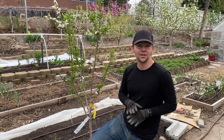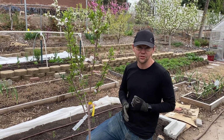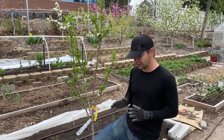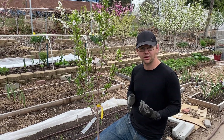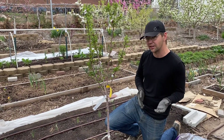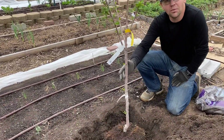Hey, this is John with Foodscaping Utah. We just wanted to make a real quick video on planting fruit trees. The number one thing I'm focused on when planting fruit trees is the planting depth. The way we make sure we plant them at the right depth is we try to find the root flare on the tree — sometimes easier said than done. This is an almond tree.